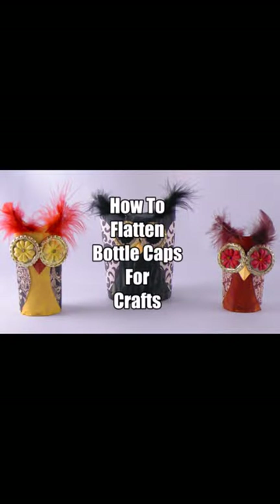How to flatten bottle caps for crafts, like these flattened bottle cap eyes. Have you ever wondered how you can flatten a bottle cap to look like this? It's very easy to do and I'm going to show you how.